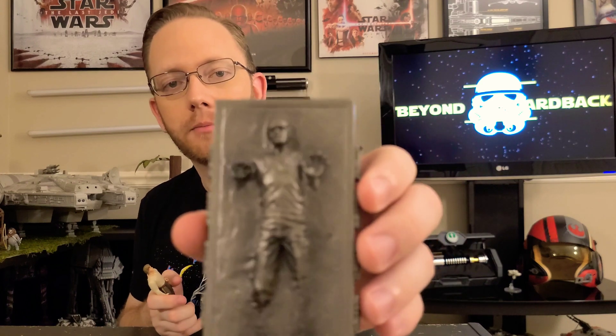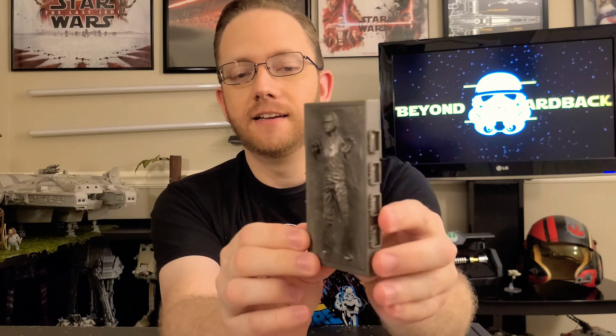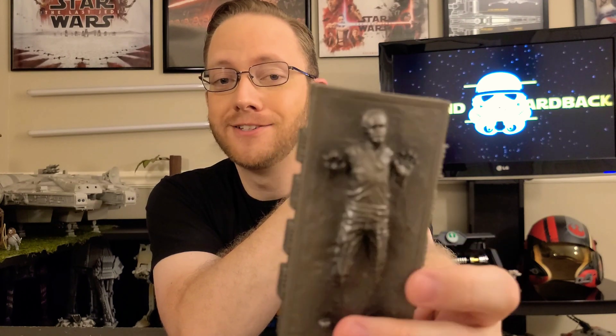This is the Carbonite block he came in, and the cool feature about this one — just like the 1984 version — is you could put Han inside using the two clasps right here. You place your figure, he snaps in, and it is a highly detailed, better-looking block than the 1984 version. For being 23 years old, I'm surprised that the stickers are still on.